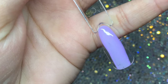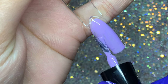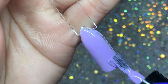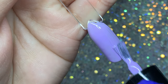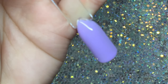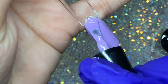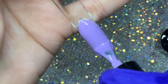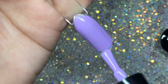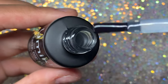Here I'm swatching that purple one, and as you can see from the first stroke it's fully opaque, which shows how good quality these are. I could probably get away with one coat, but I did two coats to show how opaque it can get. The formula is super smooth and really easy to apply — I'm curing each coat for 60 seconds.